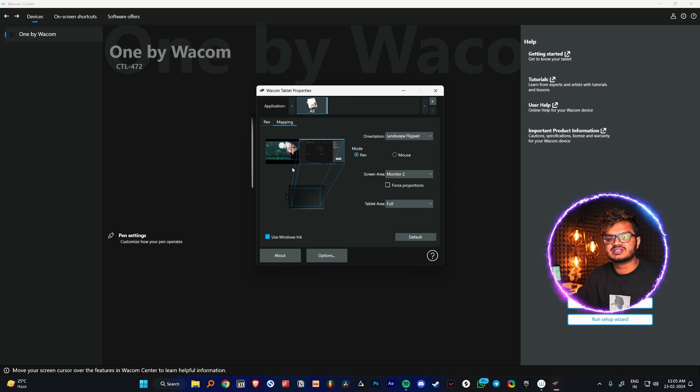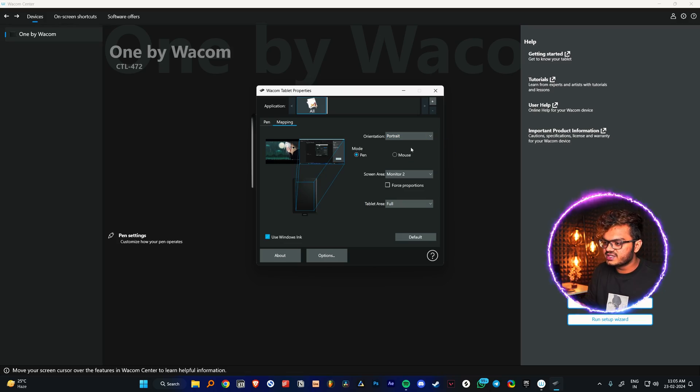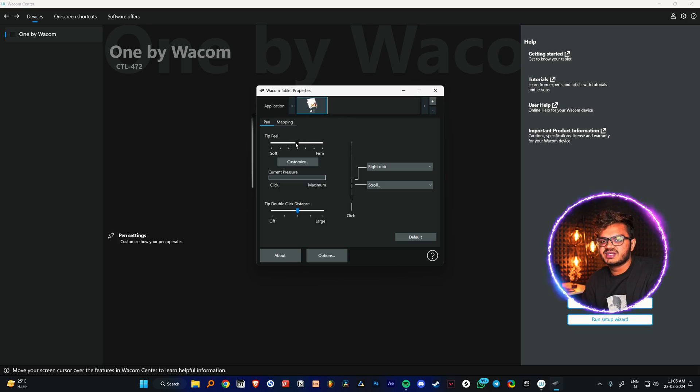Since we're on Windows we need the drivers, and they are really annoying to be honest. They have this app called Wacom One — you can just download that and it will automatically download all the drivers for you. It looks something like this. I have two monitors so I'm just selecting a single monitor. You can use your pen tablet in landscape as well as portrait mode, and you can adjust the orientation, pen sensitivity, and pressure sensitivity using this app.